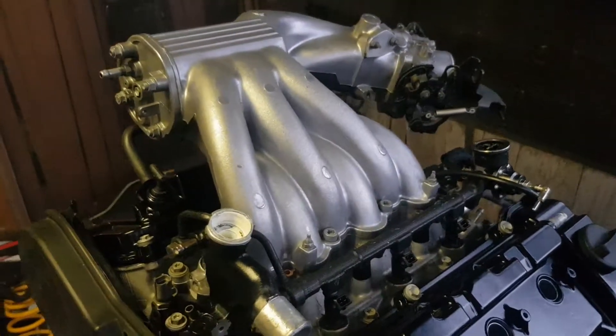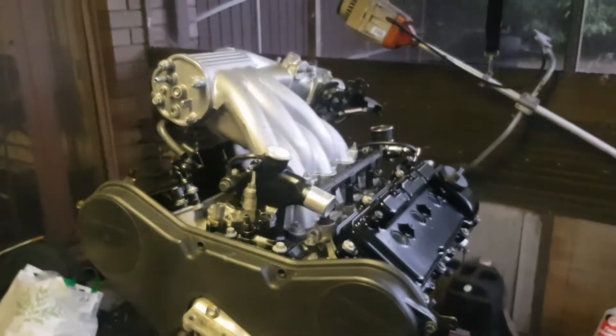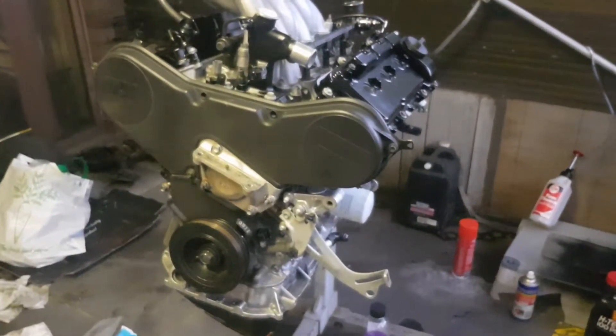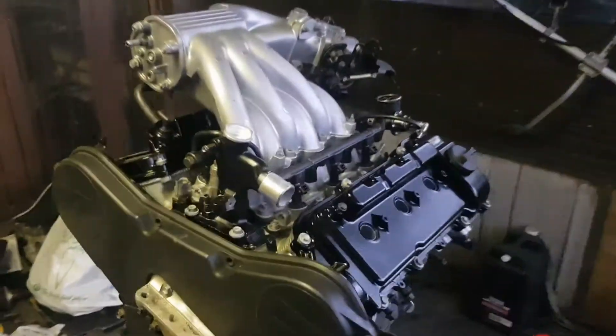And there you have it — there's the main part of the engine complete. Now we're just gonna start putting all the ancillary stuff on. Still got to torque up that big bolt down the bottom there, the 300 and something Newton meters. That's pretty much the engine.